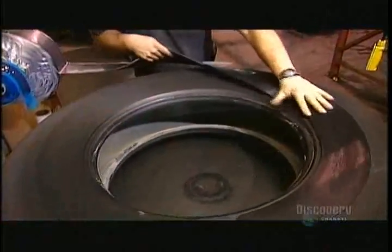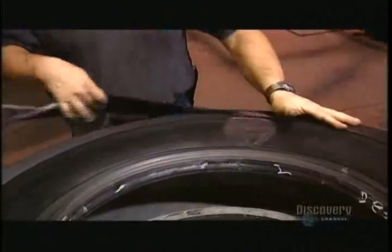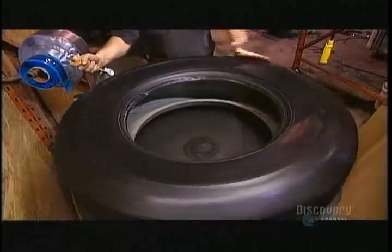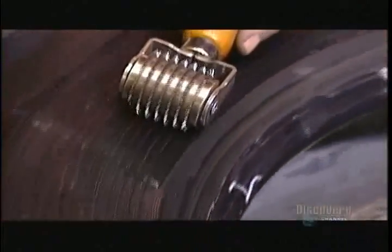Now they apply a wider rubber strip to the sides, building up one to three layers, the choice again depending on the customer's thickness needs. Using a perforating roller, they release the trapped air, which enables the layers to adhere well.